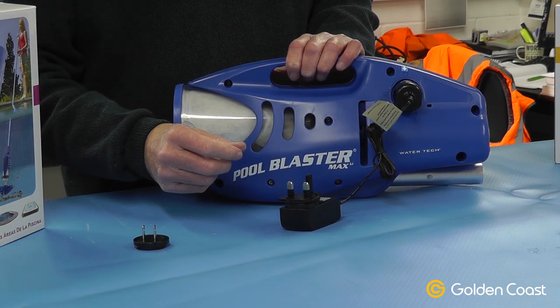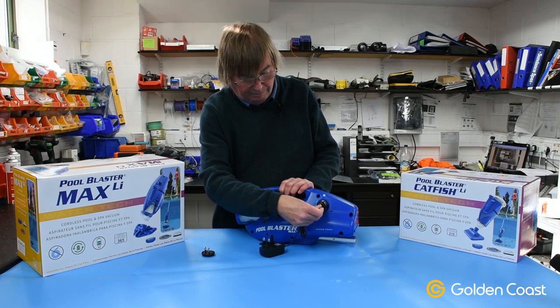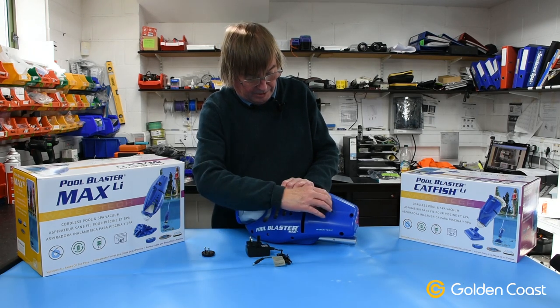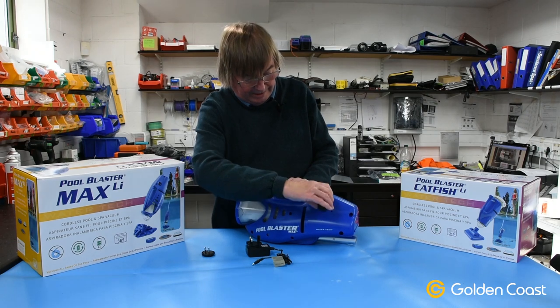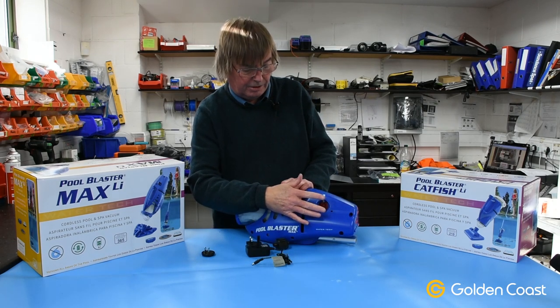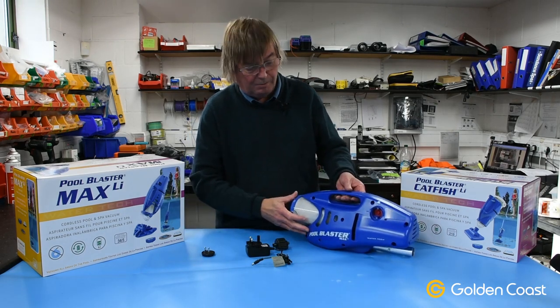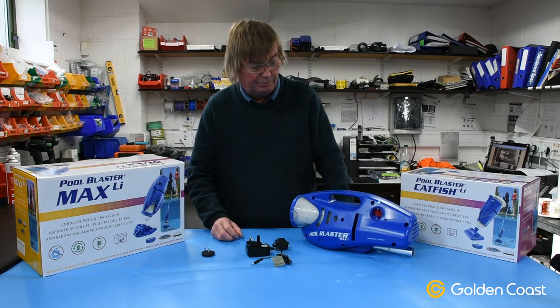The standard charge from flat is around four hours. Then once you finish the charge you unplug the charger again, squeeze the sides of the adapter and it comes out. This itself is now all completely waterproof and sealed, so there is no cover anymore. So that's the main changes to the Pool Blaster Max, which we hope will be a big improvement.